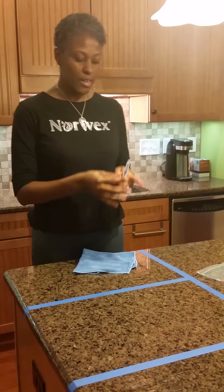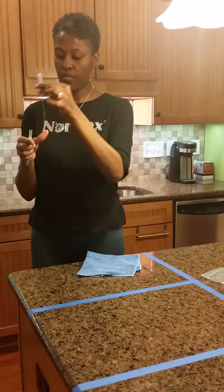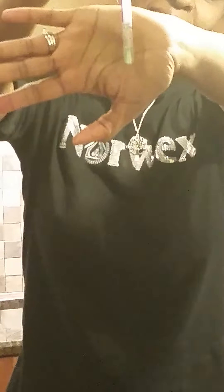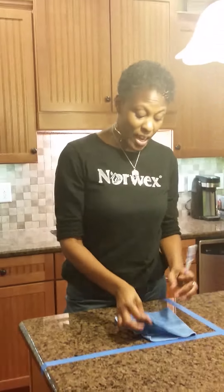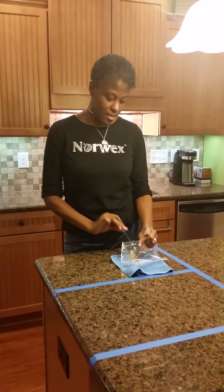Now, using the same side of the cloth I just used to clean up the chicken, I'm going to wipe onto this second blocked-off surface. With these testers, as long as you're testing a surface that's clean you can keep using it, but once it's contaminated with any of the other colors you cannot use it anymore. And it's still green — it didn't change colors even though we used it on a different surface.